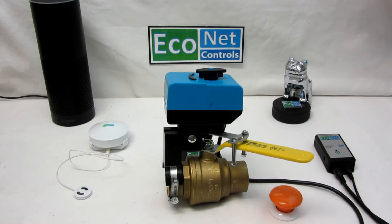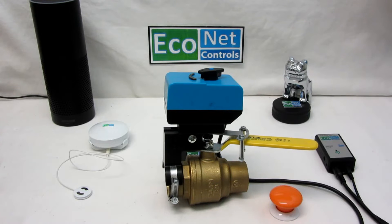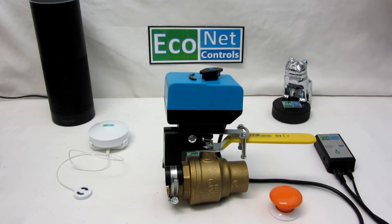That's great for cottages or rental properties. This lets you remotely, from anywhere at any time, shut off or turn on your water. But the real idea is that you would use it in the case of a leak.